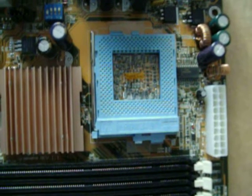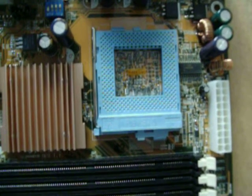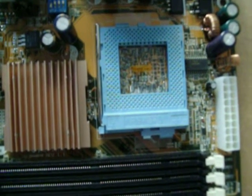Each time Intel moved to a new core, there were electrical incompatibilities with the motherboards of the time. If you had a PPGA motherboard, you wouldn't be able to run a Coppermine chip. And if you had a first-generation FCPGA Coppermine motherboard, you wouldn't be able to run a Tualatin chip.